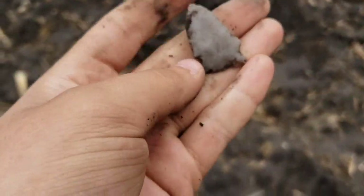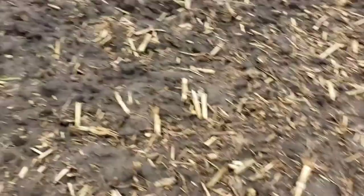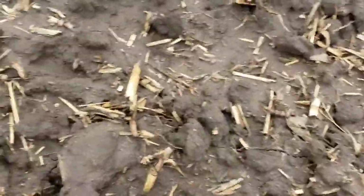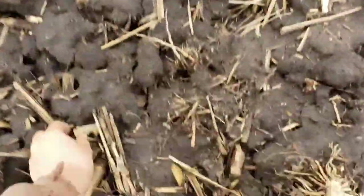Alright, well, this is Arrowhead Finders. We'll be back. Wow, looking over here, the same hill. Yeah, there's chips. What's that? I've got a tip sticking out. We'll see together.